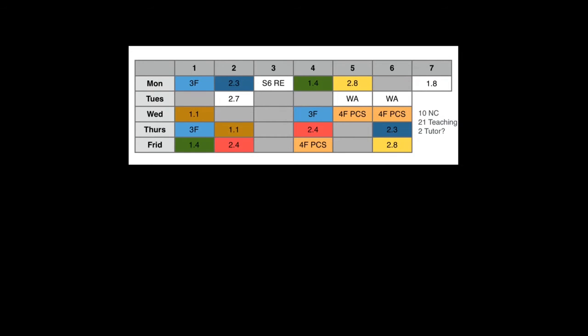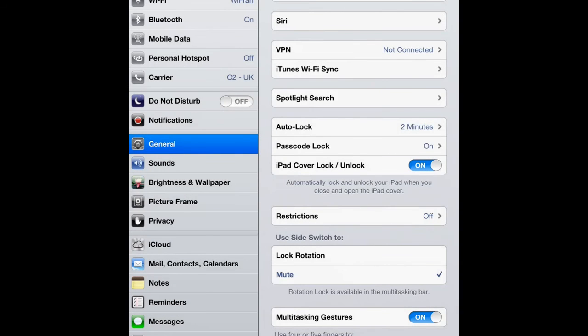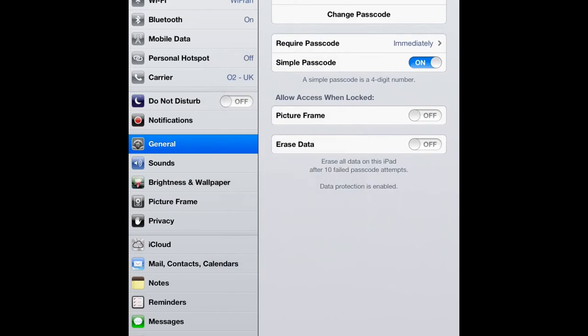When you try to open the device, you will be prompted to enter this four-digit passcode again. You can gain access back into the passcode controls by pressing your four-digit PIN code again and editing the settings.